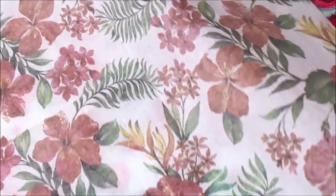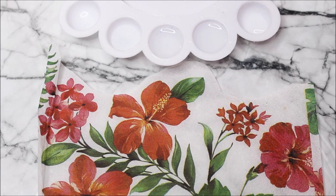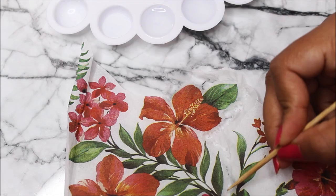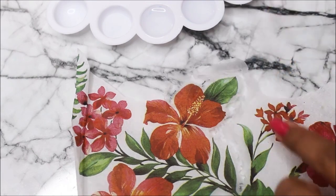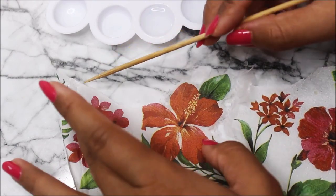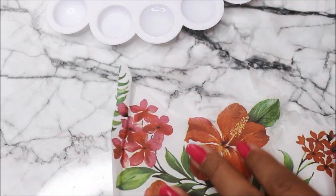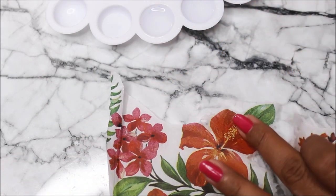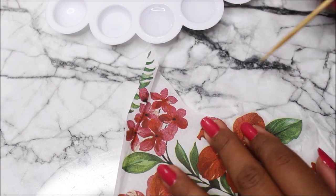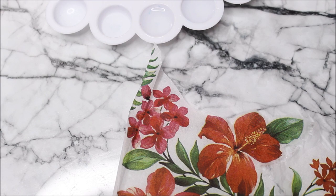I'll just select the parts I want to place. Now let's separate the napkin exactly according to the design we want. For that I'm going to use a round hair brush and some water. You can also do the same process by cutting the design using a sharp scissor, but that would leave a sharp edging which would be easily visible on your base. Doing this wet-tearing step is much more convenient and would look much more clean on your base.